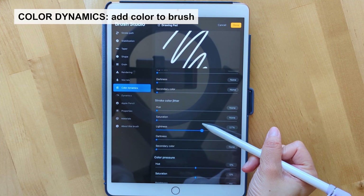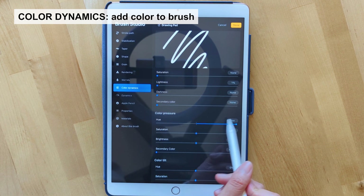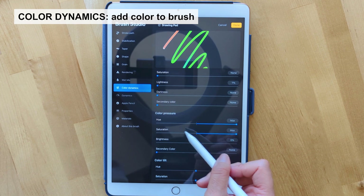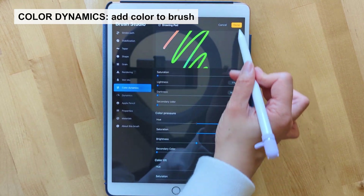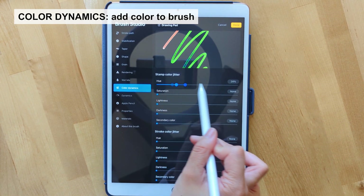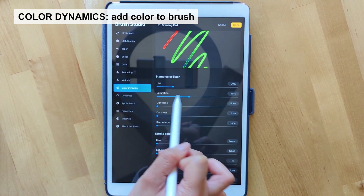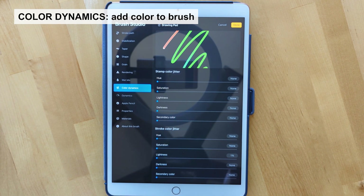Next up we have color dynamics, which allows you to manipulate the brush's colors. If you just bump these two settings up, you can see how color is added to the brush preview. When you click done, this is what it's going to look like. There are a bunch of different options to play with when you adjust the settings, so experiment with these and see what kind of colors you like to add to your brush.